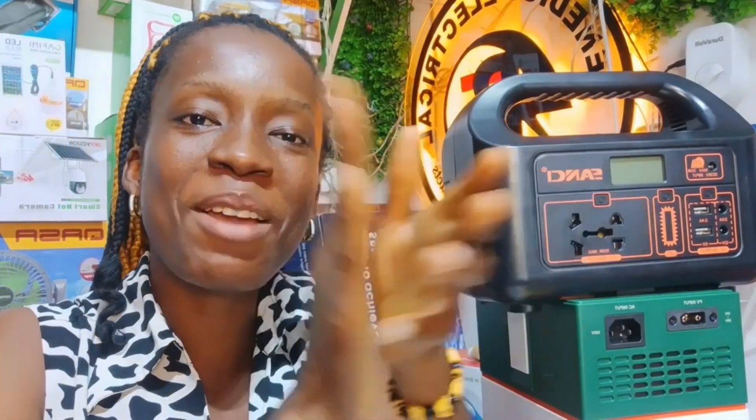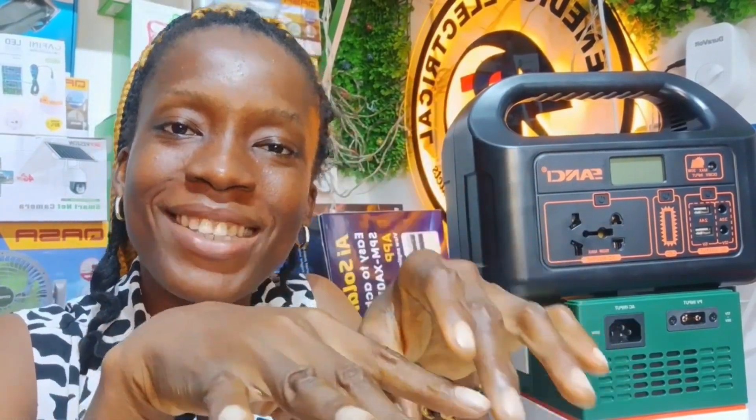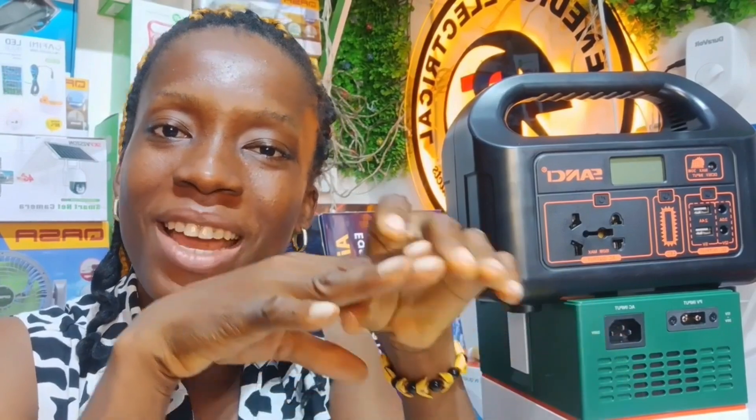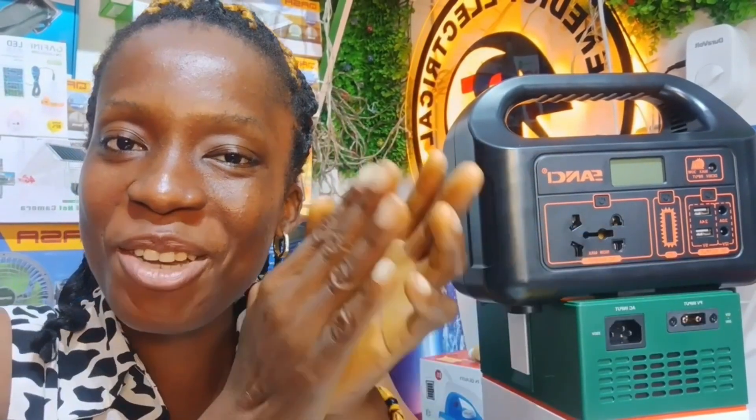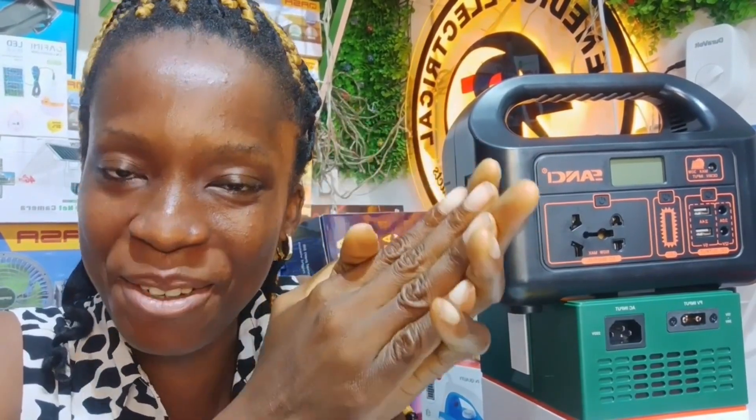Before I continue, let me welcome you to Benedith Electrical. Here we handle sales and installation of solar systems effortlessly. Thank you for always coming back to watch our videos, and if this is your first time seeing our video, please like, share, follow and subscribe to our channel. Let's get into the video we have today.